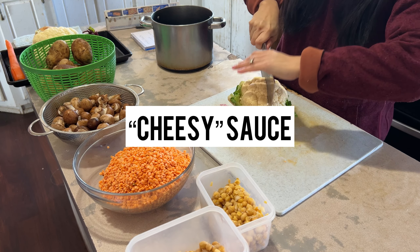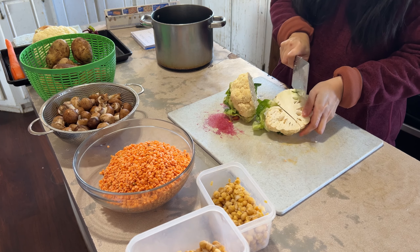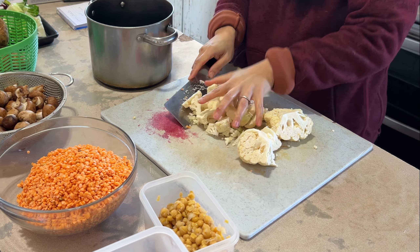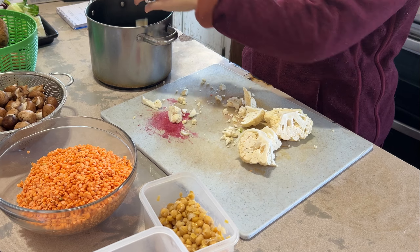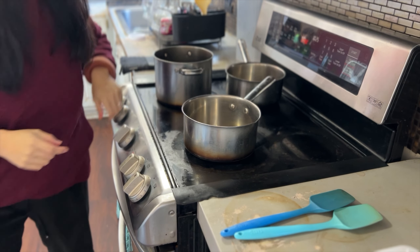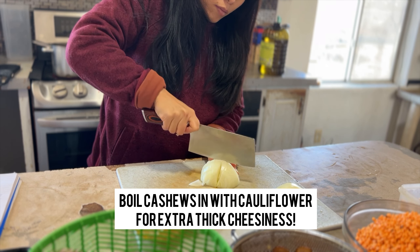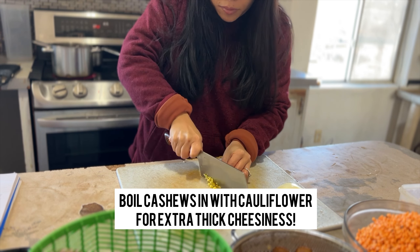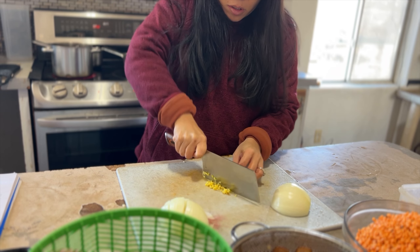The next item is the cheesy sauce for a bean and cheese burrito. We are going to make a sauce out of cauliflower — you know we love cauliflower here. If you have some cashews, you can boil about a cup of cashews in the cauliflower as well, just to make it that much creamier and more delicious.